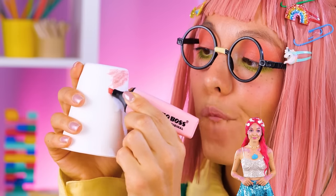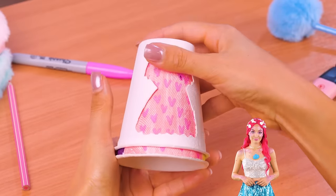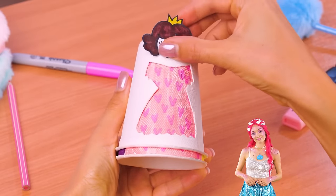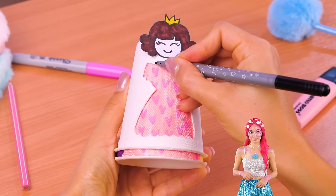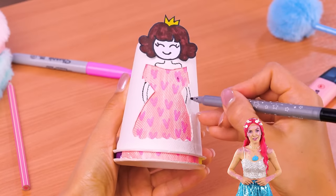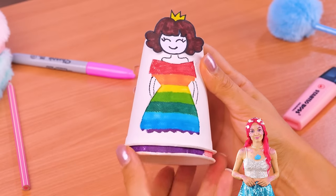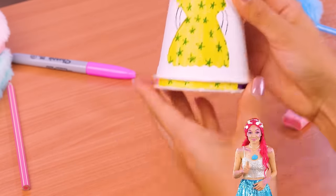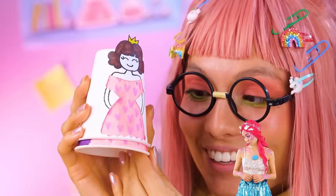Let's make our own doll. Just run a marker over a cup and add different designs. Place another cup with a dress shape on top. Add a face and draw the rest of the body. Just switch the cup and the princess has a new look — a sea of stars, rainbow, or simply pretty and pink.